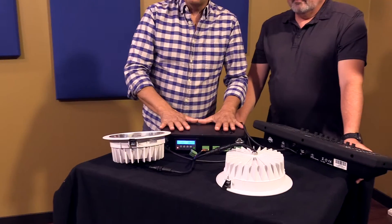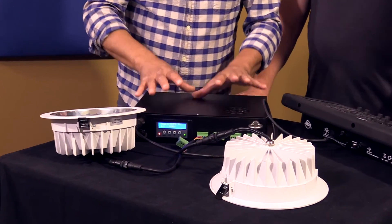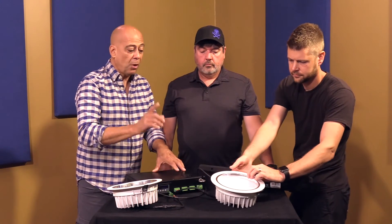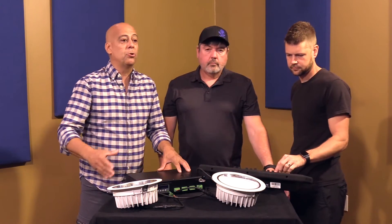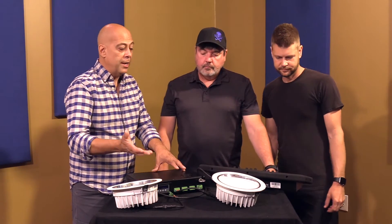This is all or nothing, folks — it's all RGBW or all warm white. You cannot intermix within one controller. But of course you can get multiple controllers and intermix your lights across controllers — just not within one.